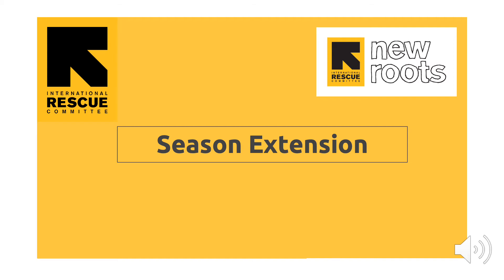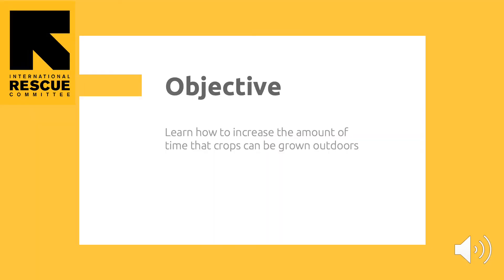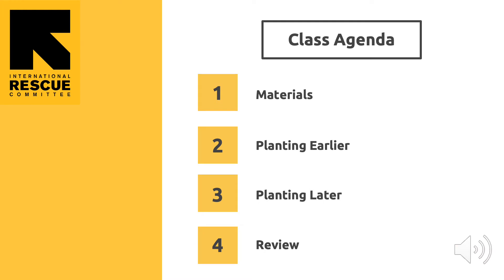Hello! This lesson will be about season extension. The objective of this class is to learn how to increase the amount of time that crops can be grown outdoors. We will talk about the tools used in farming to increase the amount of time crops can be grown outdoors, how to use the tools correctly to plant crops earlier in the growing season than normal, and how to continue growing plants later than their normal growing season.